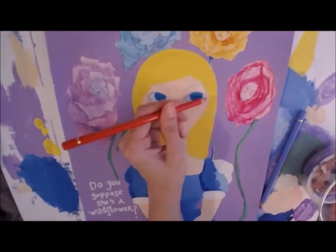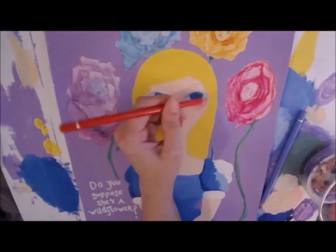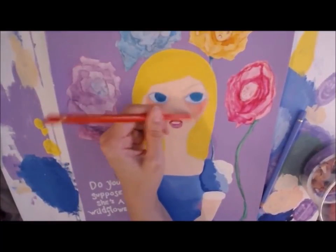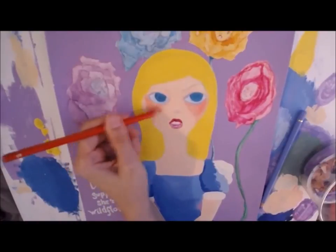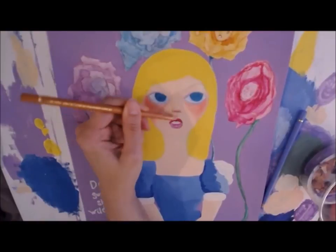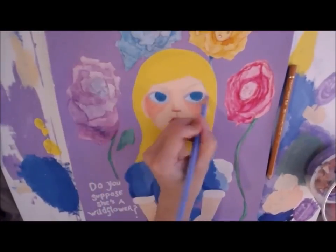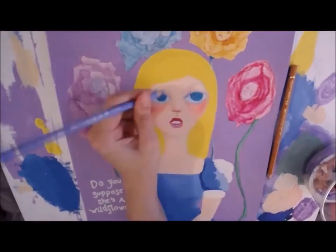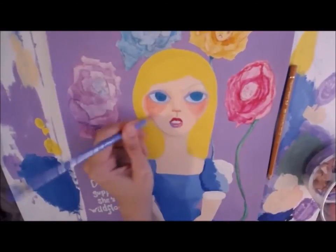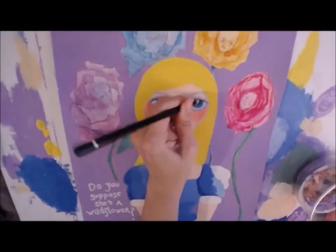This time, instead of using acrylic paint, I used colored pencil to highlight her cheeks with some blush, give her nose a little bit of color, and define the bridge of her nose. I'm showing more shading on the left side of the face to indicate a light source, and I really like that pale lavender color for doing shadows.